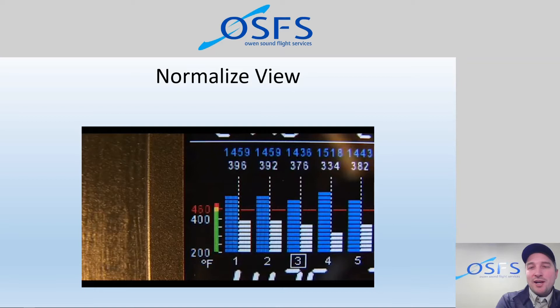Normalized view is also useful during the ground run-up. During the magneto check, switching from both mags to left or right, you can see rises or falls in EGT with much greater clarity due to the higher sensitivity. The same applies to the carb heat check — you'll see EGT changes with carb heat application. We'll cover more about that in the pre-flight run-up module.